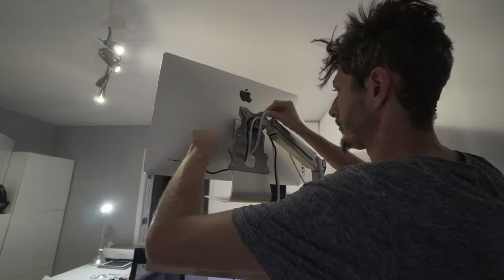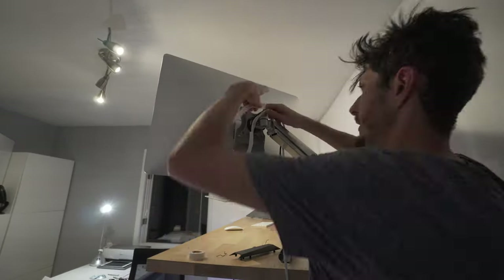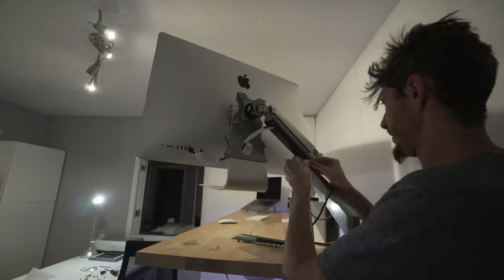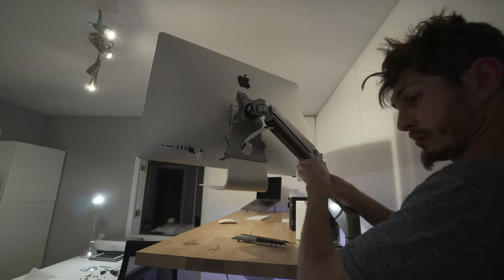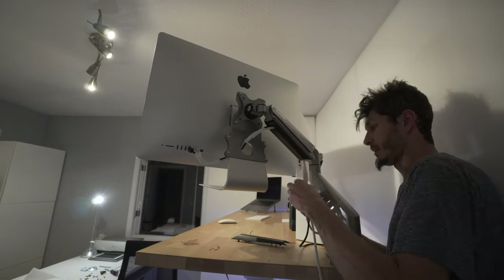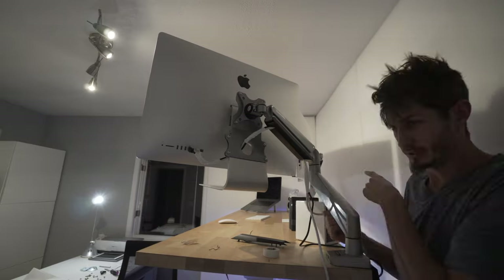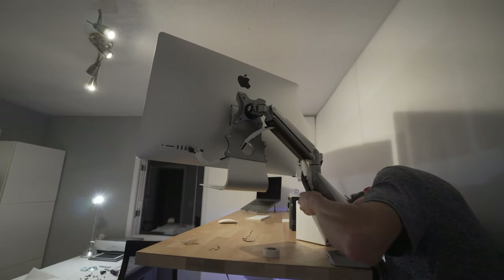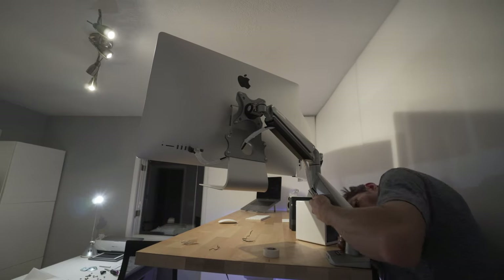Next, I ran all the wires through the back and into the iMac. I used white electrical tape to hide all the wires so it's a little more clean. The mount also comes with these black covers that you can put underneath and route all the wires into the mount itself, so they're out of the way and yet it still turns. It's a very clean and minimalistic look.